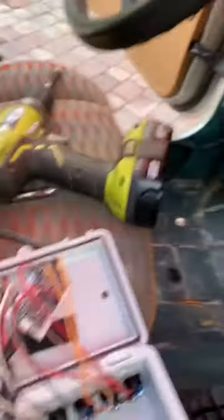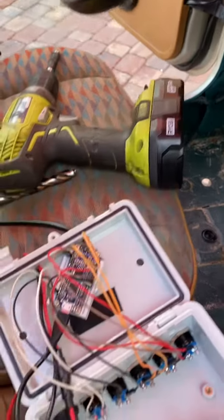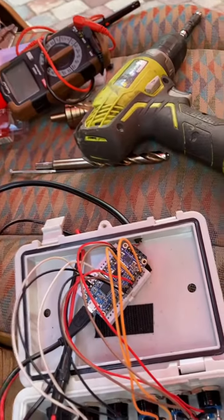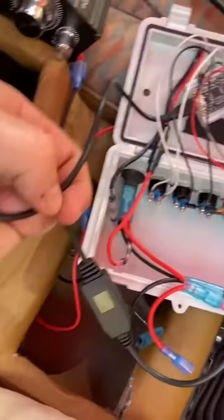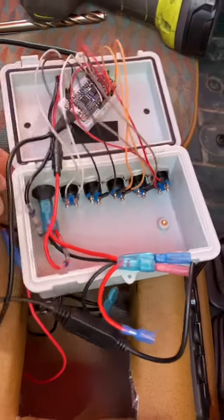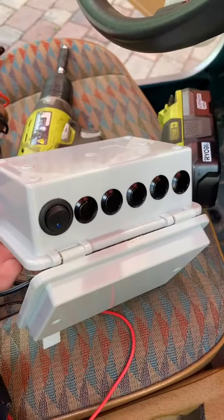Here is the setup. Basically I have an Adafruit audio chip. It can have up to 10 different triggers — I only have five on it right now. It runs off of five volts, so you have a reducer here. This runs to a power switch right there.